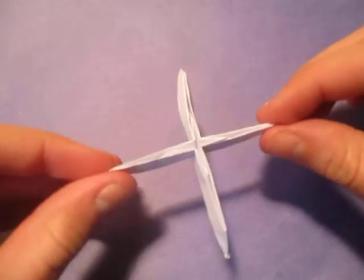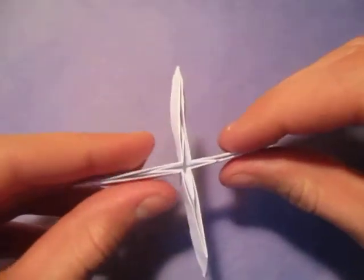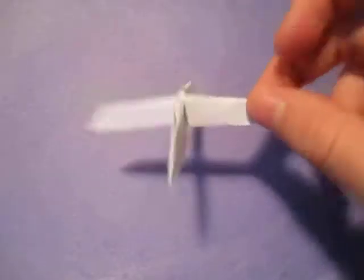Hey guys, what's going on? Christmas is coming up, so today I'm going to show you how to make this Christmas tree stand. It looks like a stand — a Christmas tree stand — and you can put a little Christmas tree into that middle part right there, and it stands. Want to learn how to make it? Ready, set, here it goes.